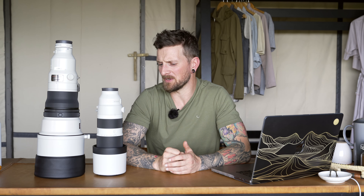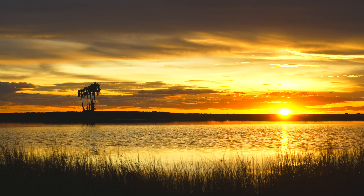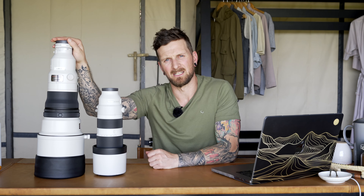Both lenses provide pin-sharp results when used correctly, and you'd have to do some deep pixel peeping to even tell the difference between them. In brighter conditions both perform fantastically — it's just during golden hour or twilight, when you really want those killer shots, that the 400mm wins hands down.